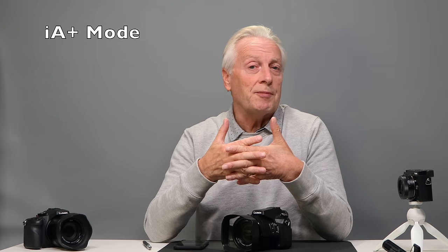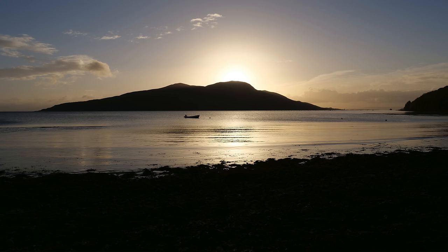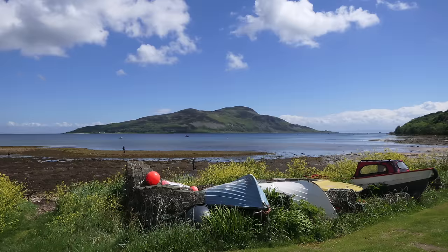In today's video I want to look at shooting in the IA Plus mode. The IA Plus mode is the mode that's there by default when you first buy the camera and is a good starting point for any new user. It gives you the confidence to take the camera out and get some good pictures. The software engineers year on year are getting better at making scene determination work correctly, so you get less misfires and incorrect colors and scene types being recognized.